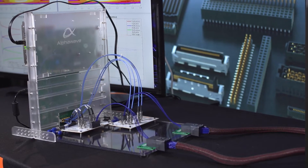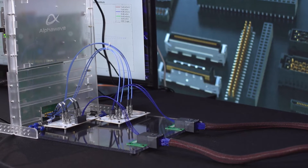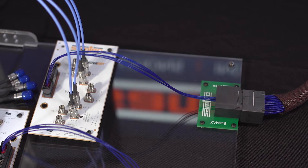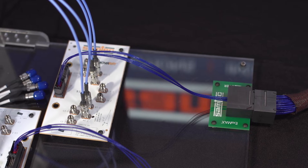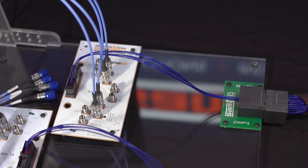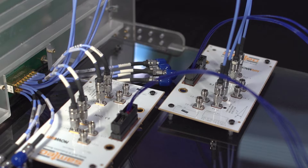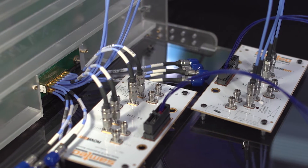A 1-meter-long cable connects one Eximax backplane socket to another, and at this point the return path repeats itself. The signals go through another 12-inch long Eximax to NovaRay cable system, to the second NovaRay SI evaluation board, then through 1.85 mm precision RF connectors on that board, and back to the AlphaWave test board via the Bullseye BE78 test point system.